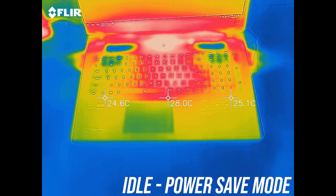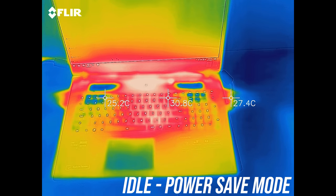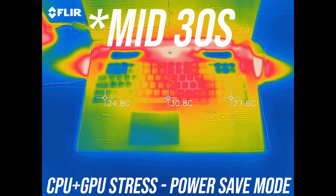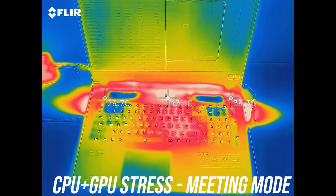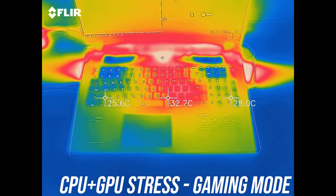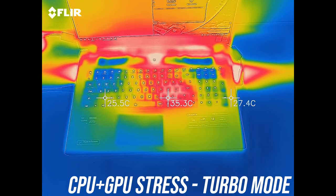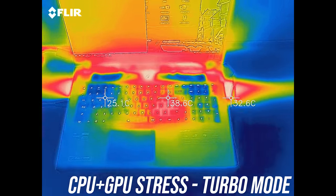It's quite cool when just sitting idle — around 30 degrees Celsius, common for most laptops. It only gets to the mid 40s on the keyboard with power save and meeting modes under full CPU plus GPU stress tests. Gaming and creator modes aren't too different because fan speed increases to compensate, and turbo mode runs a few degrees cooler with cold-feeling wrist rest and WASD area, but at the expense of more fan noise.